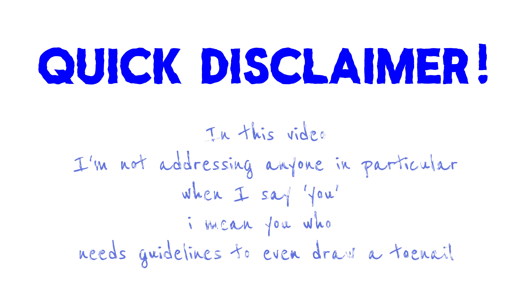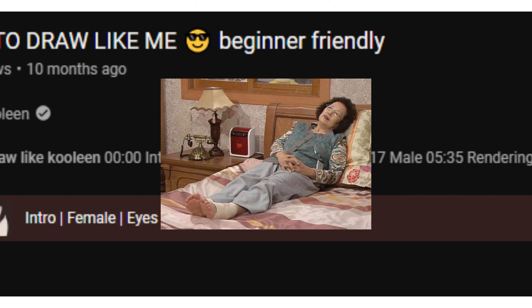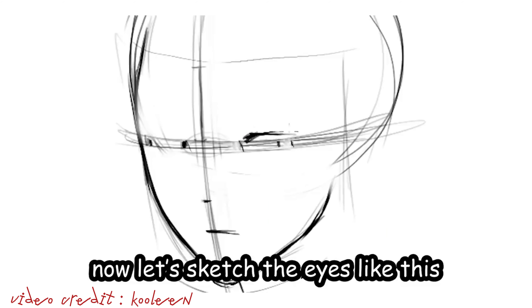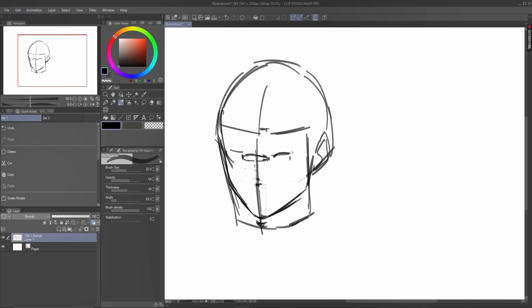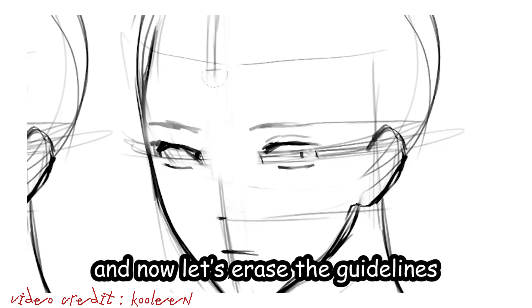You need guidelines to locate your useless eyes — how come you don't know where your enormous nose is located? I can point you out from a mile away. But this video is for beginners, so it's understandable. Except, not really. Okay, so two lines for the eyes, and now let's erase the guidelines.